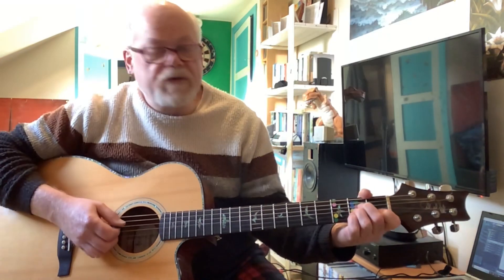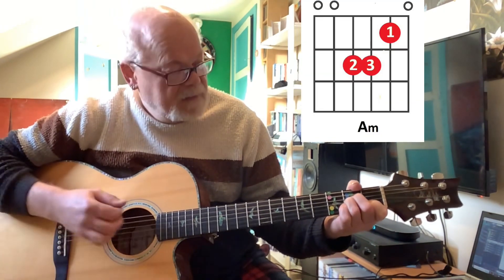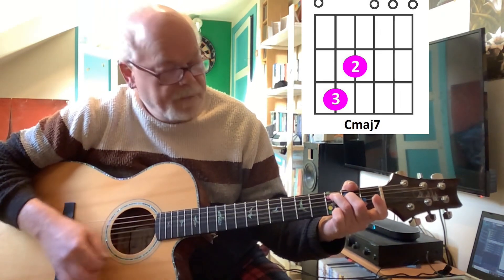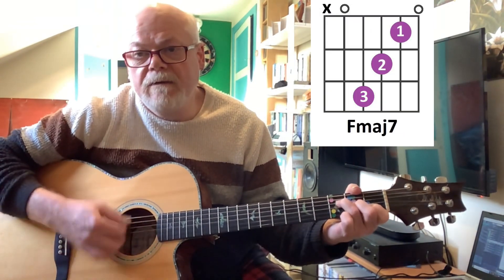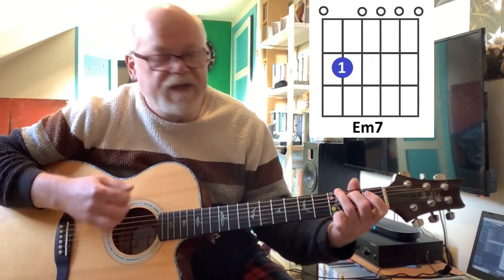Now that one — all the other chords you play for two bars. So A minor, C major 7, F major 7 — but for the E minor G, maybe you just want to do a shorter E minor 7 and change to a G.